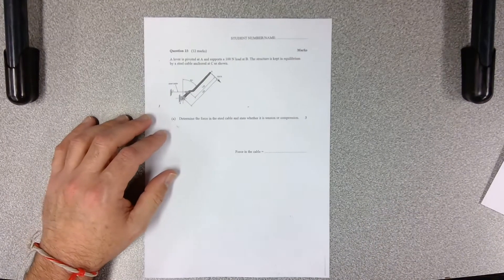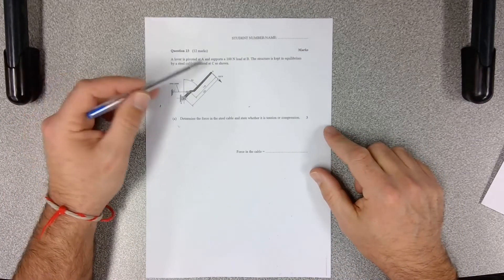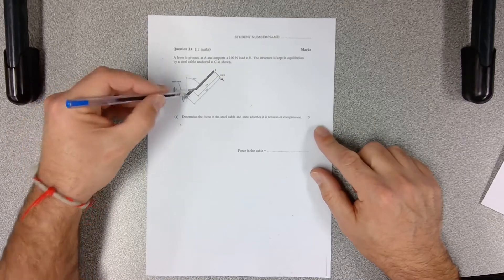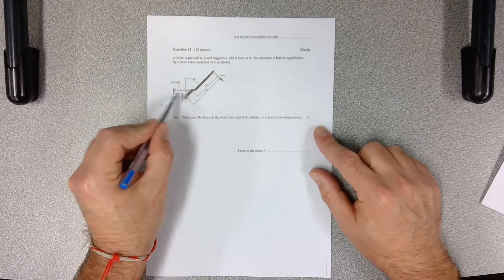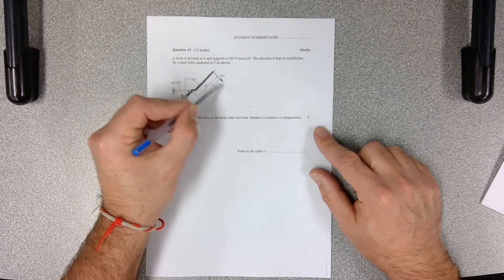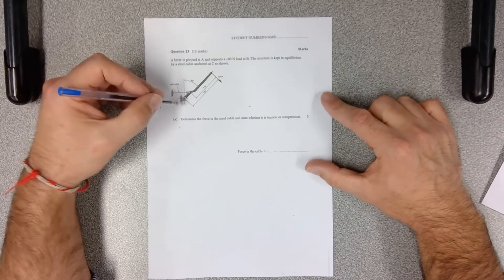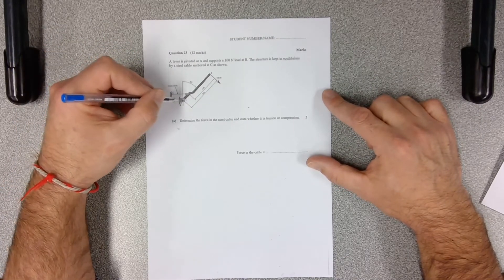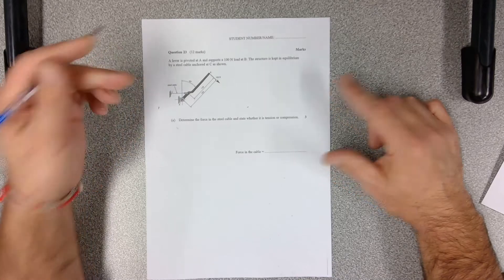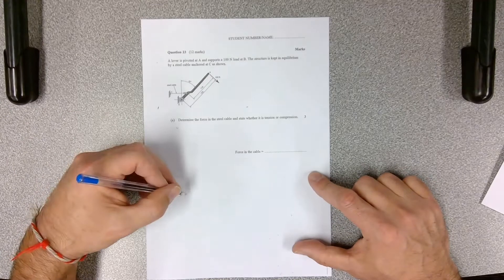This is the question that we did in class. They're asking you to calculate — this is a lever that's pivoted at point A, anchored by a steel cable, and there's a force pulling down on the lever. So we're dealing with two forces. It's a very simple lever problem. Because the pivot is at this point, our load is in the center, so it's a class 2 lever as we discussed in class.